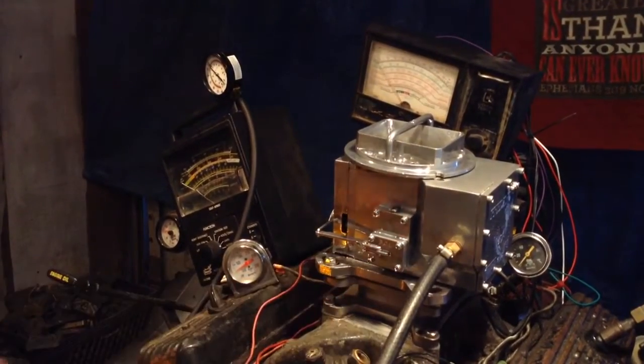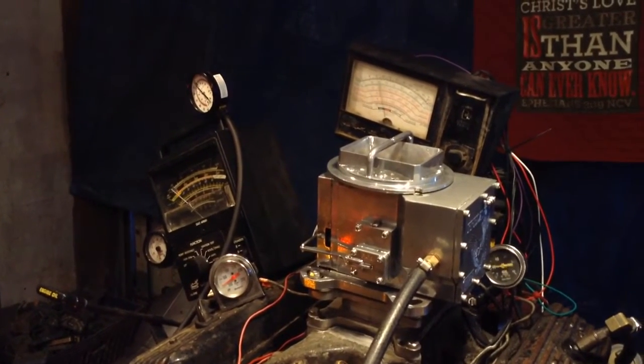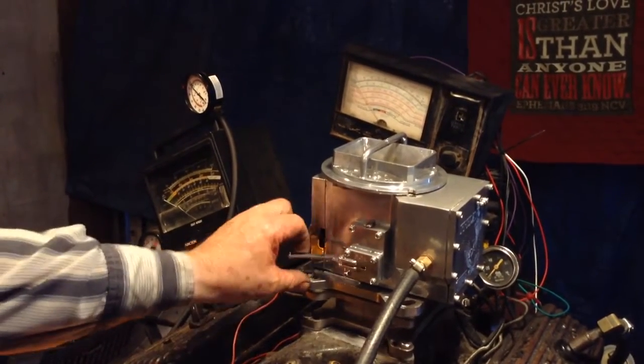This one even takes a Holley pump. I kind of like these — as you can see, they start right up.